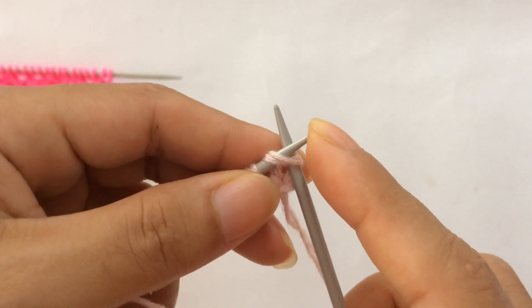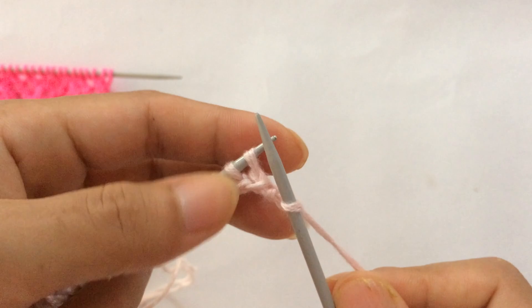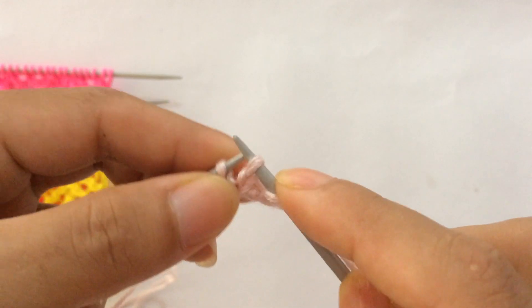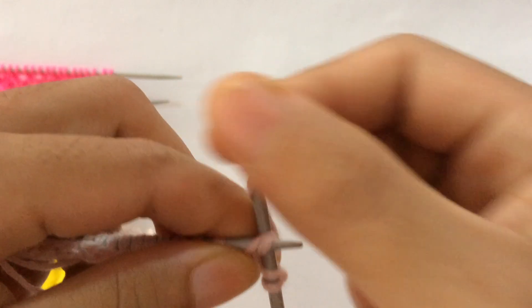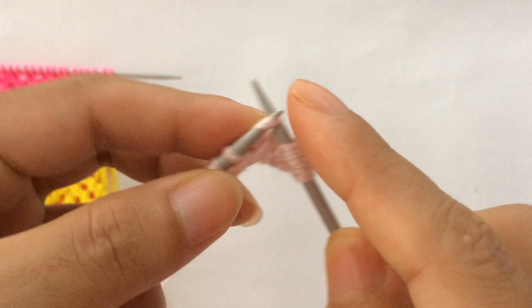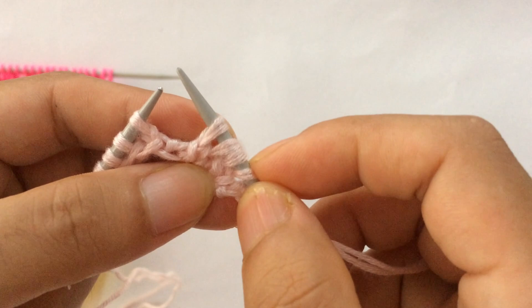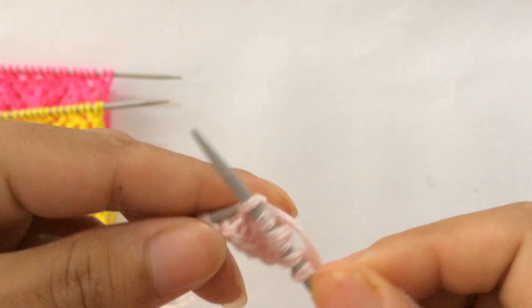For Row 1, slip your first stitch as if to knit, then start the repeat. For the repeat pattern you do: yarn over and SSK two times. SSK means slip one knitwise, slip one knitwise, pass these two stitches to your left needle, and knit these two stitches together through the back loop. That's the SSK. So we have: yarn over SSK one, yarn over SSK two.